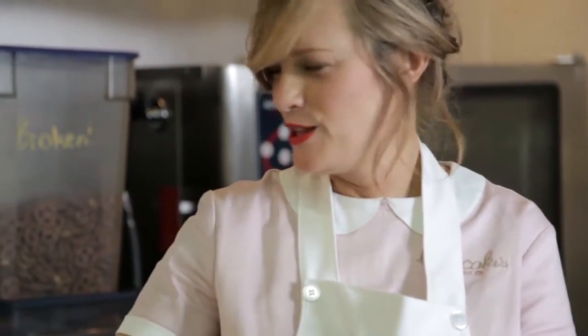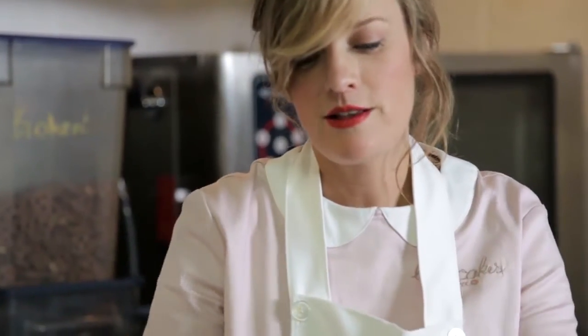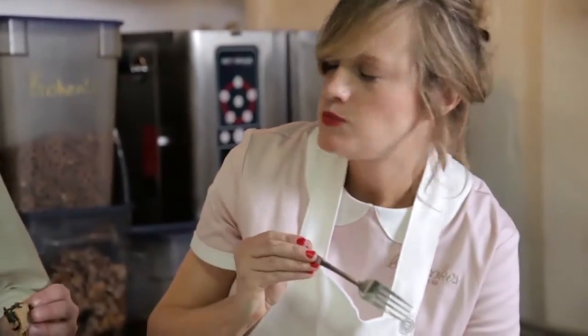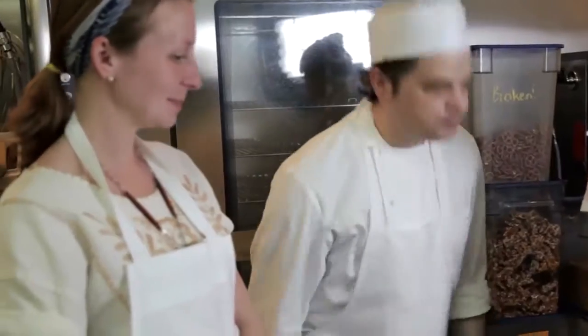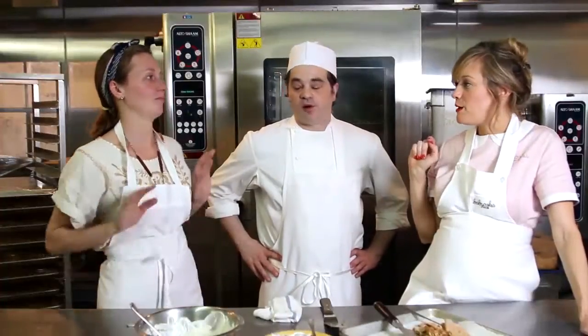I'm not going to do a little sliver like you do. Mmm. Awesome. It's delicious. Thank you. Let's see what's up with your pie — all right, let's go!